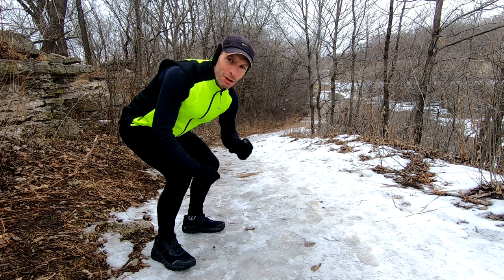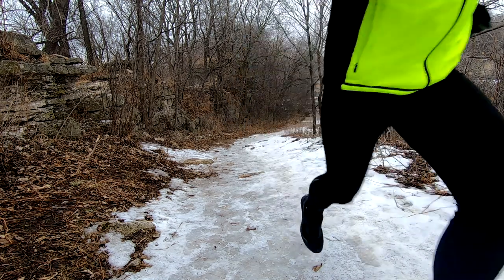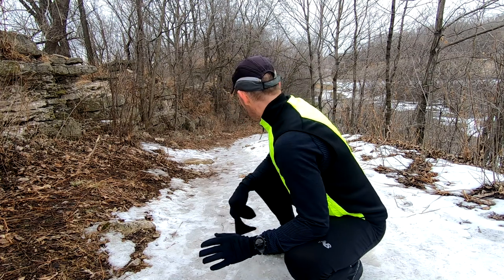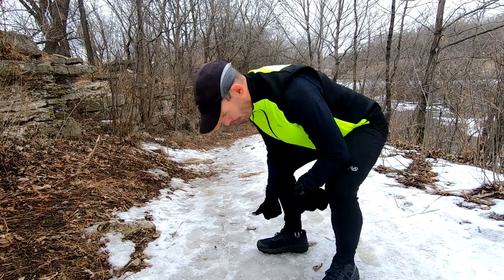The uphill test. If I'm in a normal trail shoe, there's no way I'm running like that up the hill. Ice bugs approved.